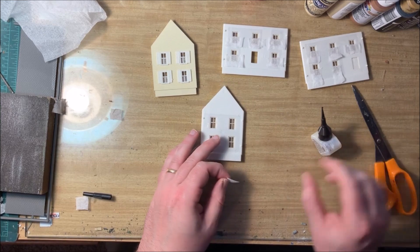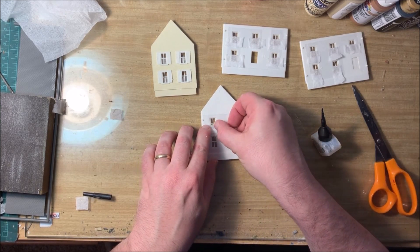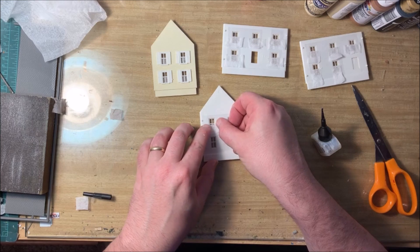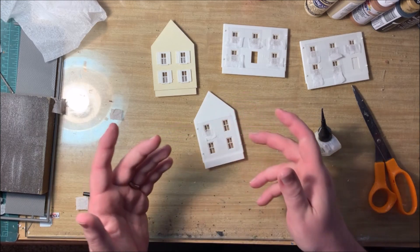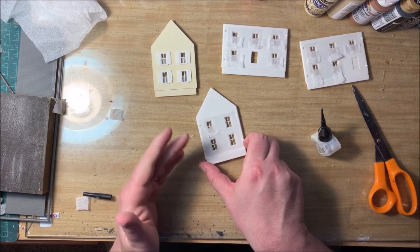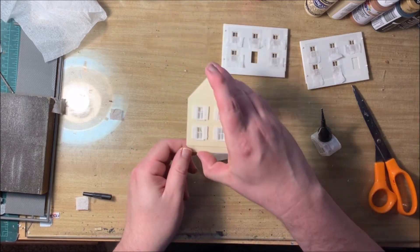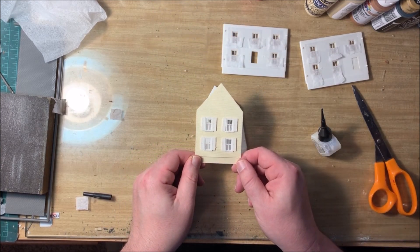Put a couple drops there and lay this into place. You can also use colored construction paper or a variety of other sources, even paint, to add curtains and different types of window treatments. It's much easier to do this before we assemble the house, and you'll end up with a very nice looking window that helps block out some of the view of the empty interior.